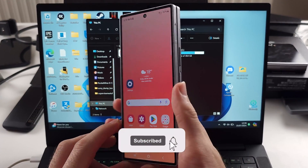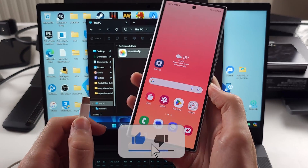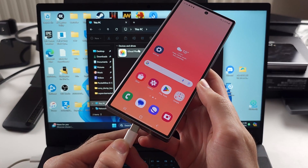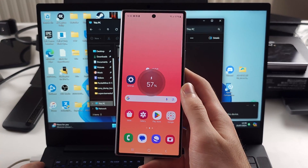To connect the Z Fold 6 to your computer, we first need to get our charging cable and connect one end into the phone, and the other end of that cable goes to the computer.